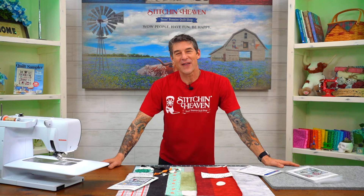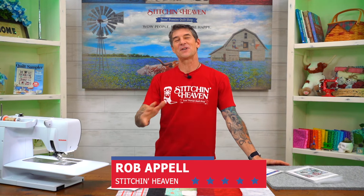Welcome to the Stitchin' Heaven Block of the Month Headquarters folks. My name is Rob Appel, I'm a quilt maker here and I am super excited to introduce you all to Charming Farming.